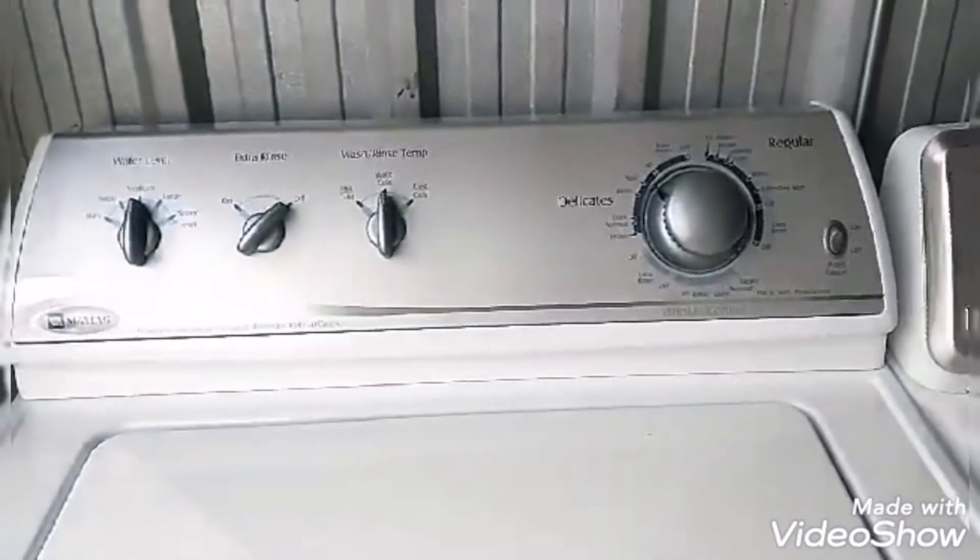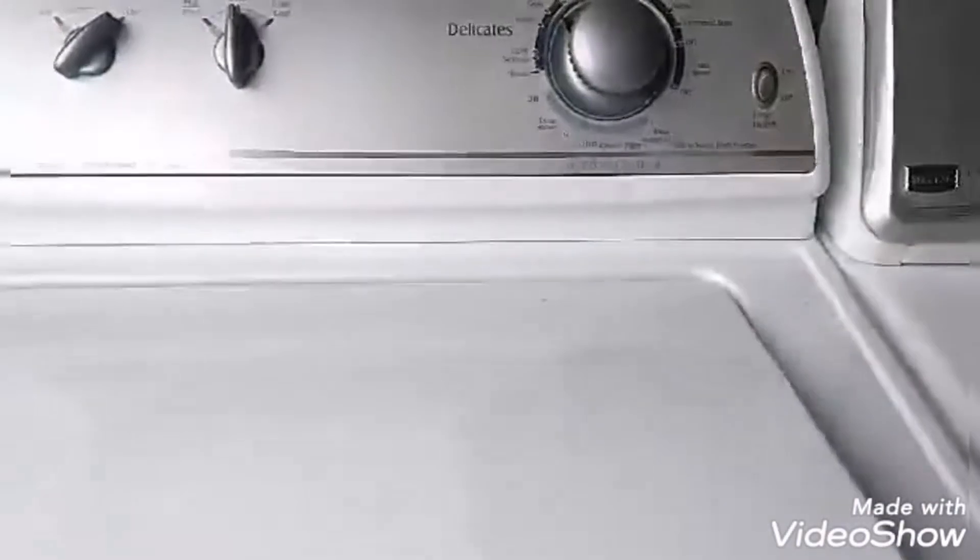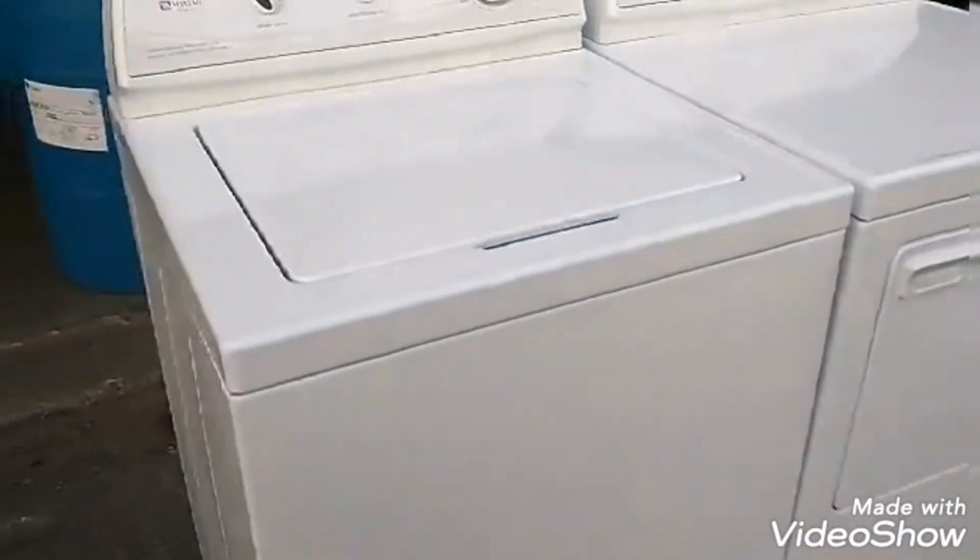There's another Maytag, same thing, but it has a silver top to it. This one is nice too but I need the hinges. Alright guys, this is a short video — I don't have my other phone with me. I'm going to go home now and put these away and list them. Make sure you subscribe, guys.